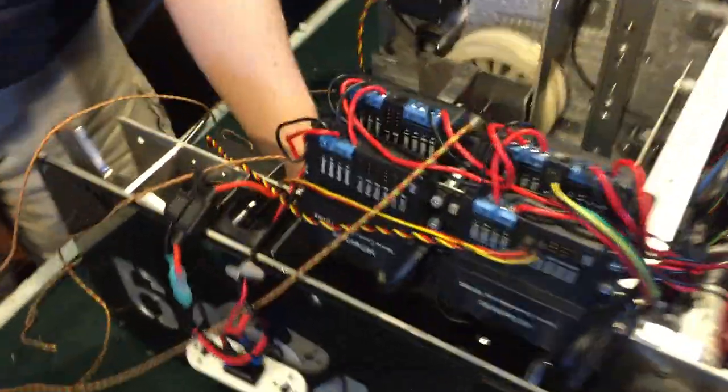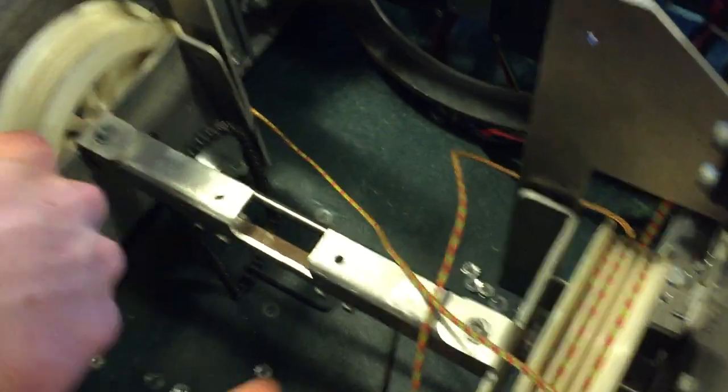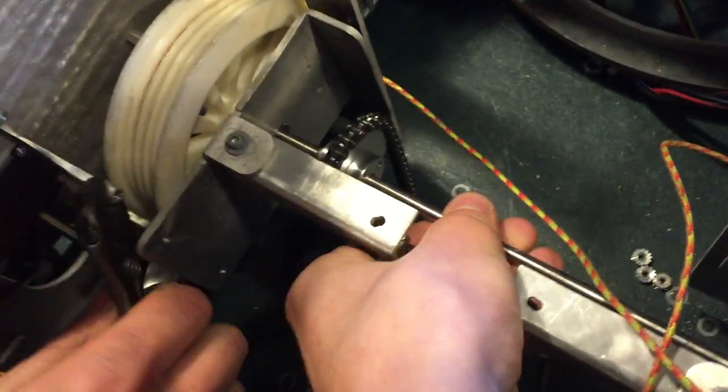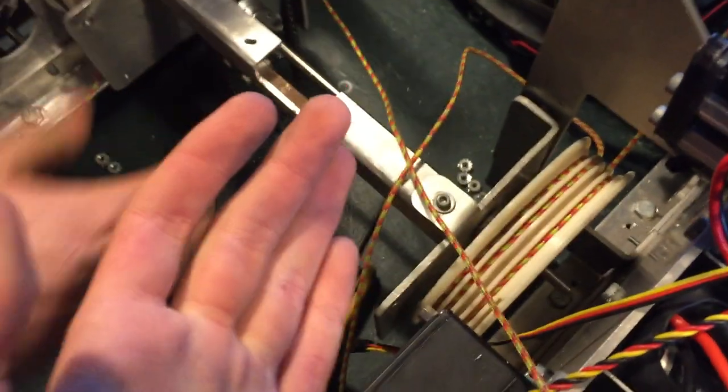We do have a couple of tips about building lifts though. If you have two sections, you should always have the spools run together. Having two separate motors makes things really tough. This year we've got these two spools here that are joined by an axle, so they always spin at the same speed at the same time.